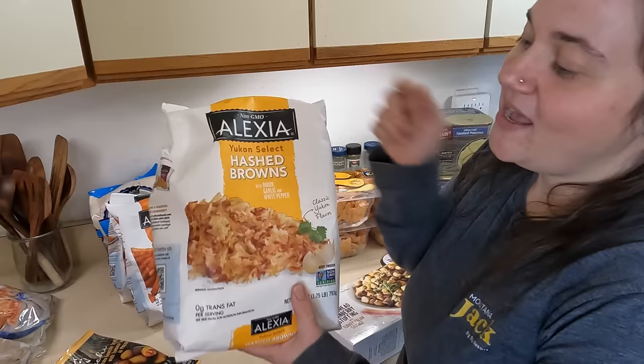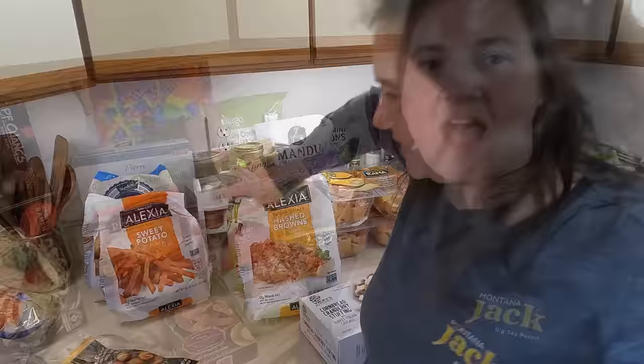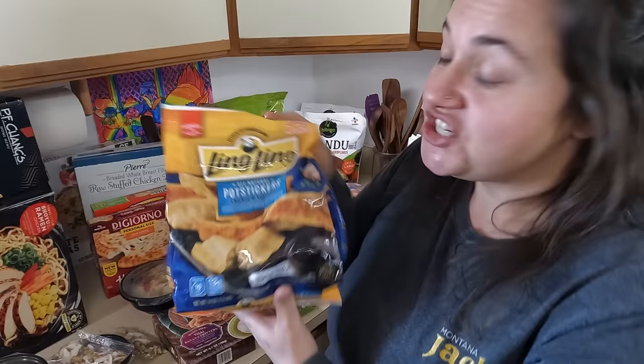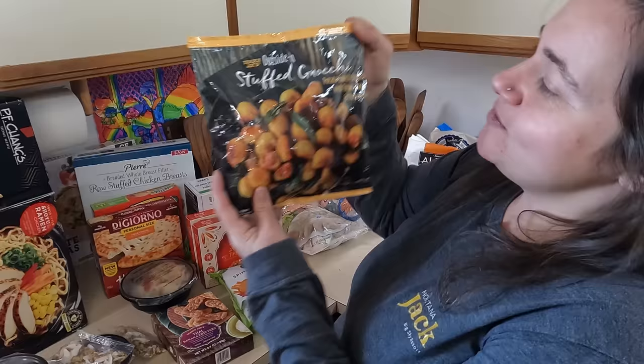I'm calling this my potato section. We have one bag of Yukon Gold hash browns and then two more — so three bags of shredded hash browns. Here's a bag of sweet potato fries, a bag of onion rings, and some tater tots. So that's a nice addition to the freezer — some nice quick convenience meals. I think I need to have a word with my friend about her addiction to wontons, or should I say dumplings? We've got vegetable and chicken dumplings, pork and vegetable dumplings, mini wontons, extra large pork and vegetable dumplings, chicken and vegetable pot stickers, and finally a three-pound bag of fully cooked wontons from Costco. Would you say an intervention is in order?